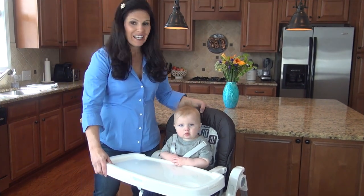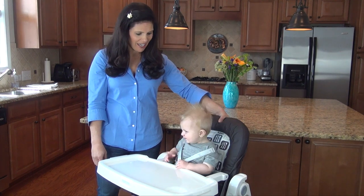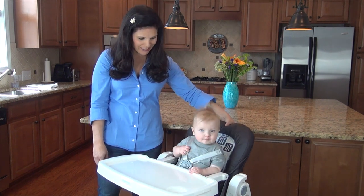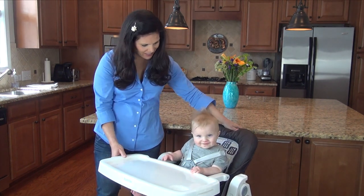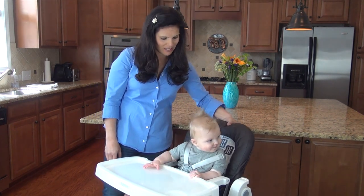Now let's take a look at the seat. The seat has a three-position recline and it's one-handed. You just squeeze this and you can go a little bit back — and that's as much as it reclines. So it does have a three-position recline.